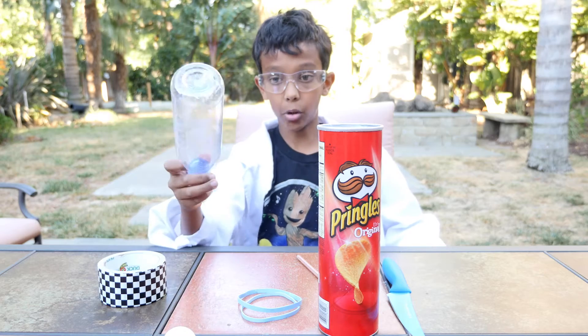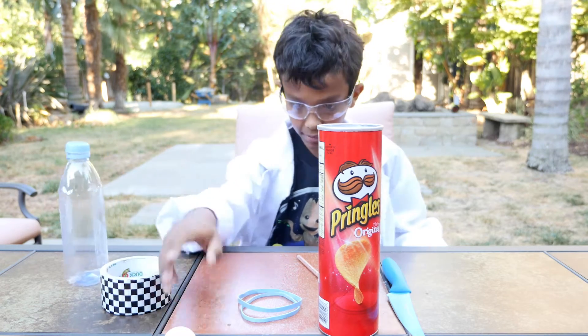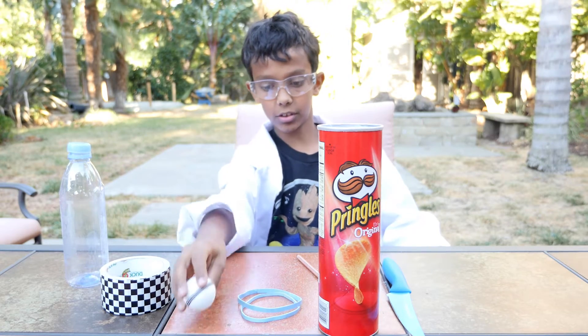So all you need for this experiment is a water bottle, some duct tape or masking tape, and a ping pong ball or some sort of projectile that you wanted to shoot.